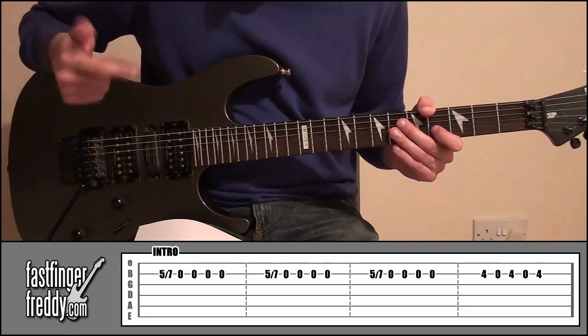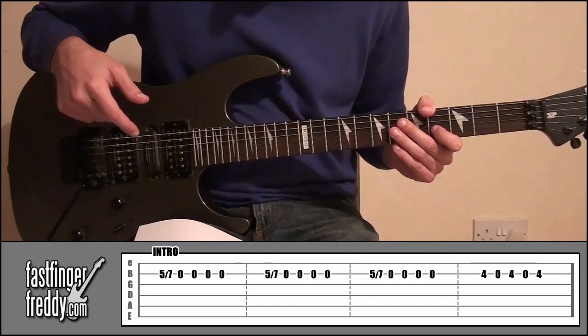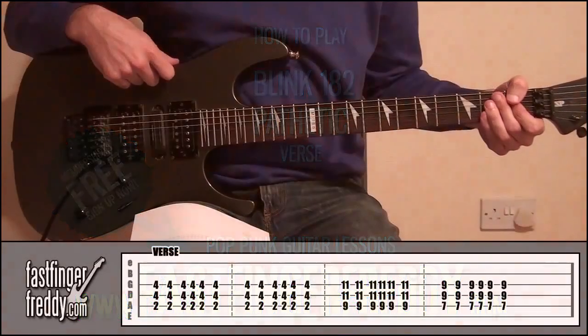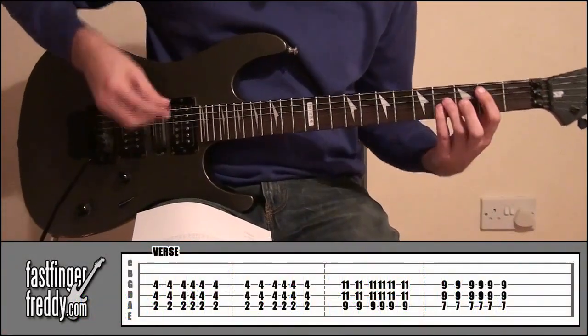And then, after that, it's going to go into the first verse. So let's have a look at that now. Right, so the verse — it's going to sound something like this.